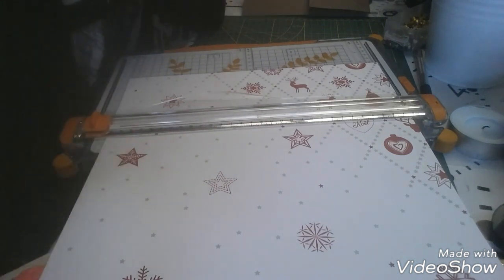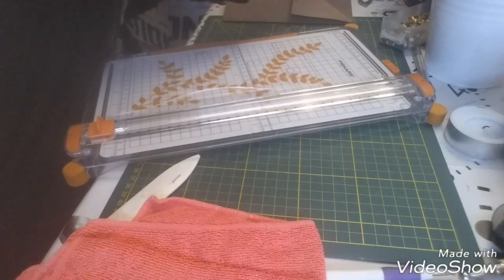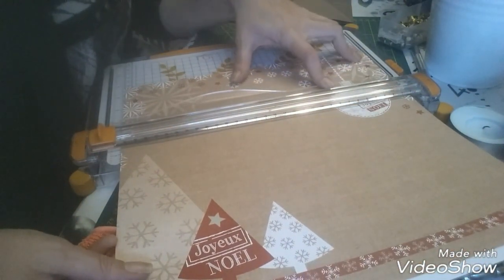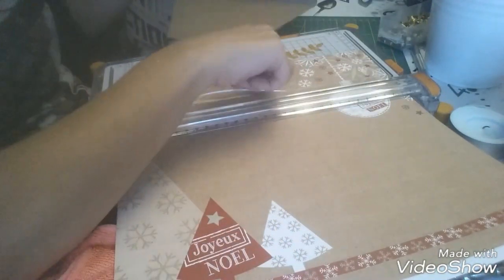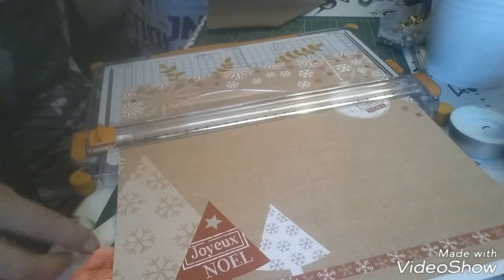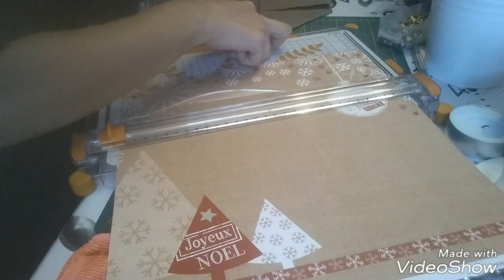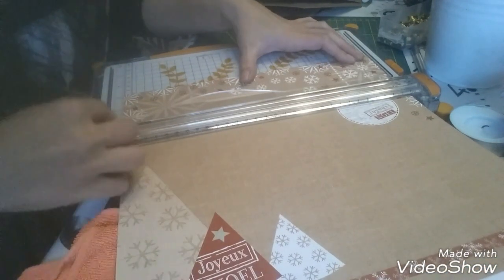Je suis désolée parce que c'est vrai que c'est pas préparé. Ce que je vais faire, c'est couper ce papier de façon à ce qu'on voie quand même la boule — je vais glisser cette partie à l'intérieur comme ça il y aura toujours la boule. Comme ça on aura le dessin entier, on ne le gaspillera pas en le coupant à moitié. Je vérifie mes mesures avant : donc 8, 8 et demi, donc je vais couper une bande à 8.